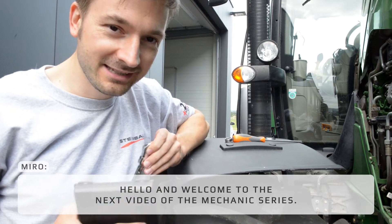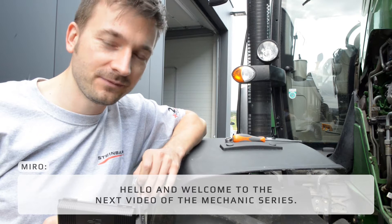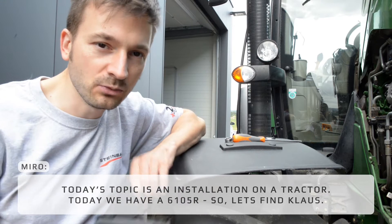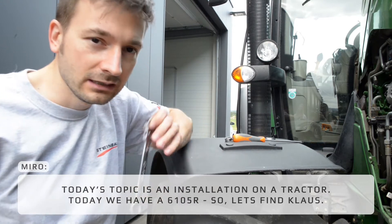Hello and welcome to the next video of the mechanic series. Today's topic is installation on a tractor. Today we have the 6105R, so let's find Klaus.